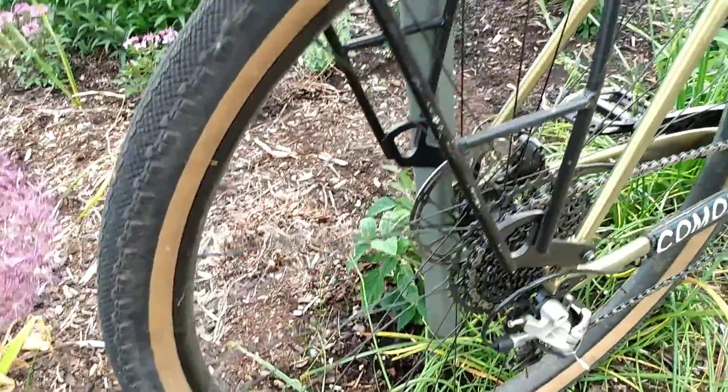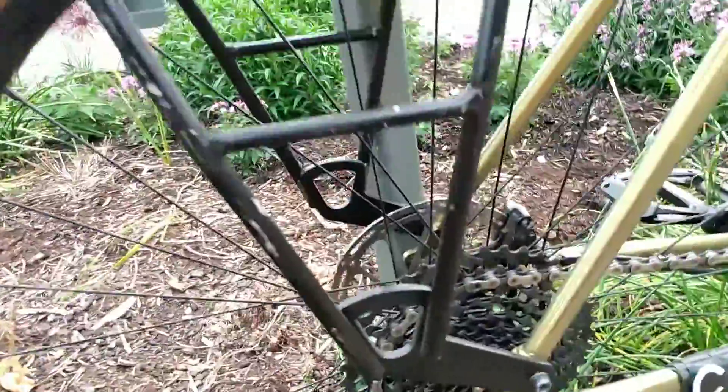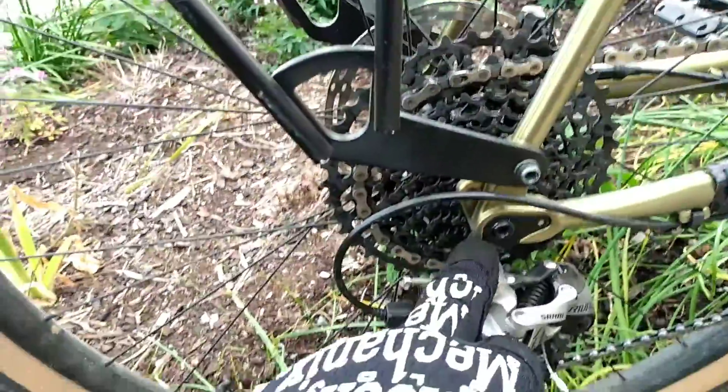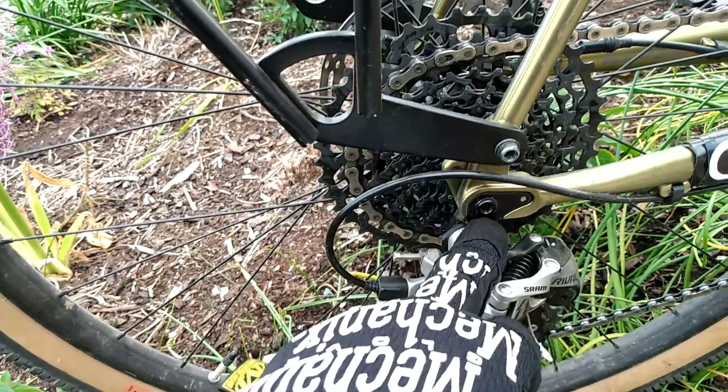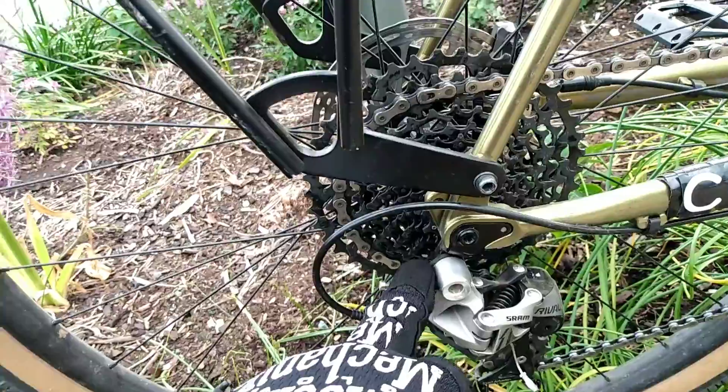These wheels have stayed true. I've had no issues with these wheels coming untrue. I've had no issues with my hubs. The derailleur hanger on this bike has stayed straight. I haven't had any problems with this derailleur hanger bending or breaking.